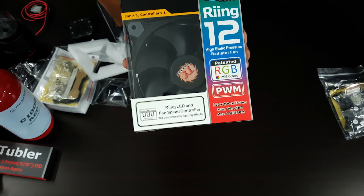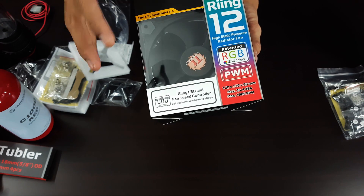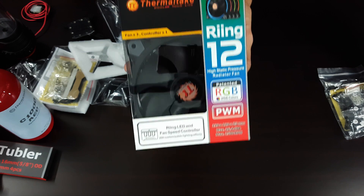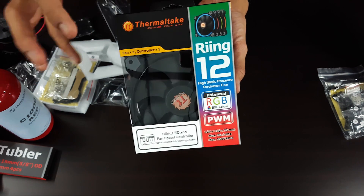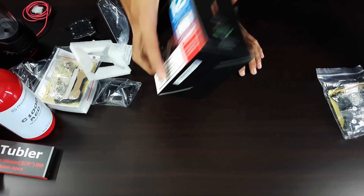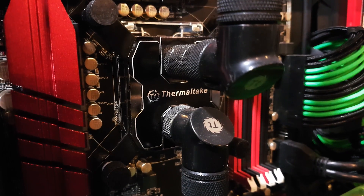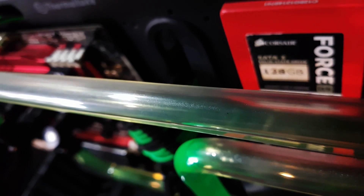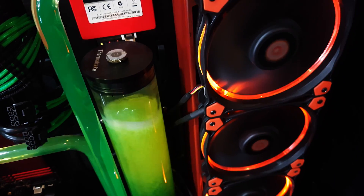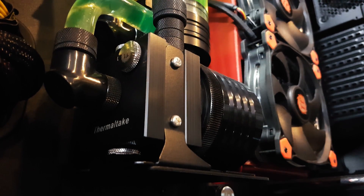Last but not least, this is what's going to make your system shine — the Thermaltake ring with RGB. There are 256 colors to choose from, so you can match your whole system or go crazy with all types of colors. What you're seeing now is the whole set, but instead of the 360mm radiator it's a 480mm radiator — everything else is exactly the same.